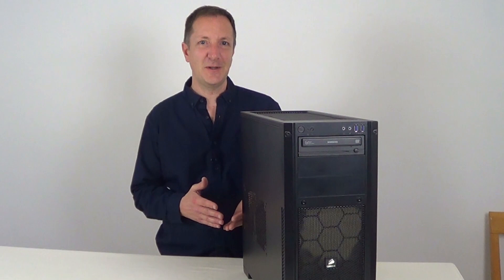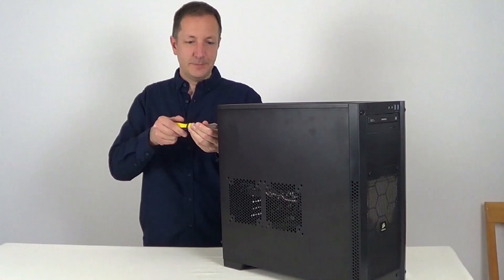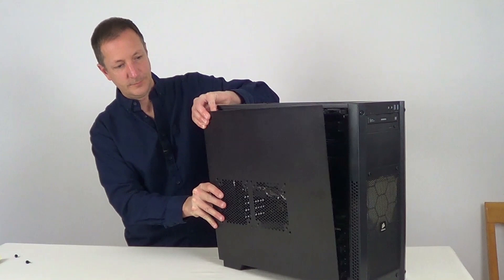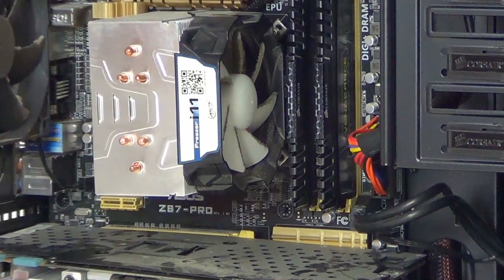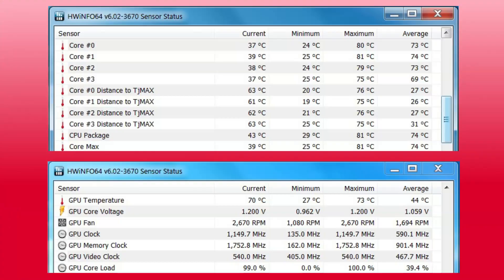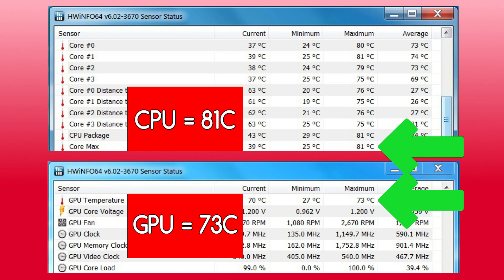Now this computer hasn't had a clean in quite a while so it's probably going to be quite dusty in there, so let's take a look. Yep, it's quite dusty inside. I did check the temperatures just before opening this computer and the processor whilst under load was going up to about 81 centigrade, and the graphics card whilst under load was running up to about 73 centigrade. We'll check the temperatures again after cleaning this PC to see if it's made any difference.